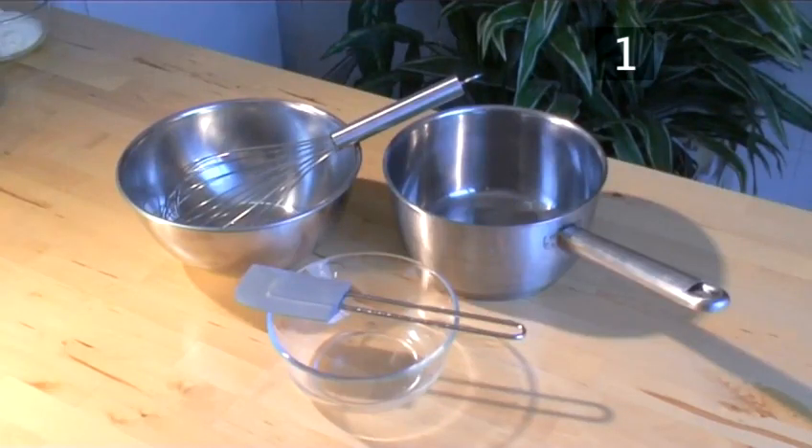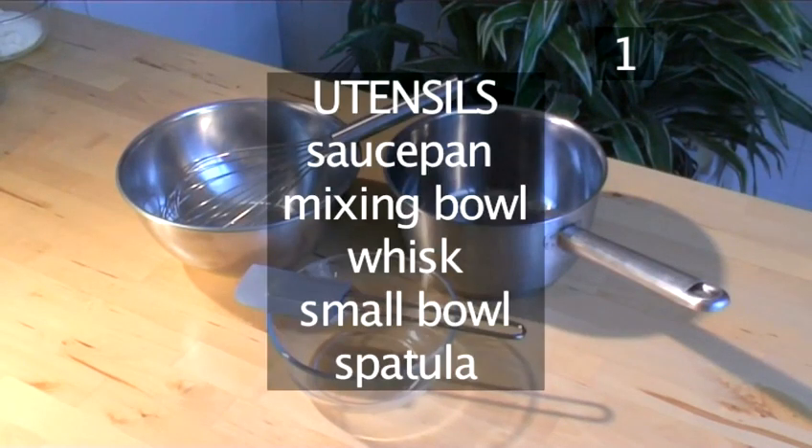You will also need the following utensils: a saucepan, a mixing bowl, a whisk, a small bowl, and a spatula.